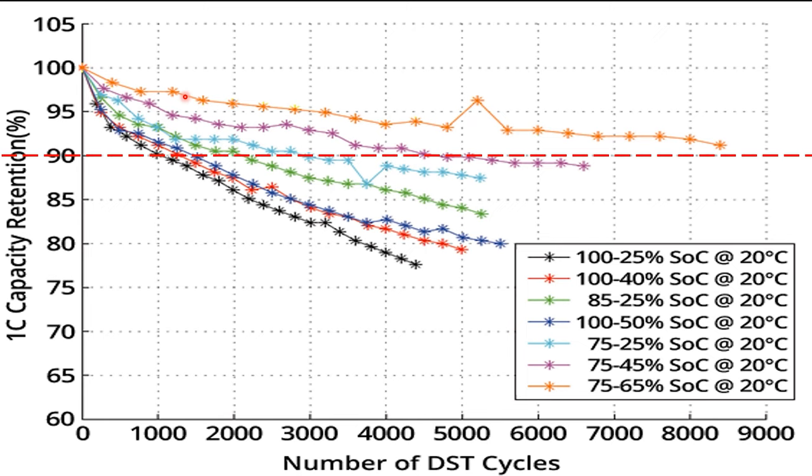The last line to look at is the orange line — this one hasn't even crossed the red line yet. If we were to extrapolate it, we'd imagine it would cross somewhere north of eight and a half thousand cycles — a battery with 23 years of life. They kept the maximum state of charge at 75% and the maximum depth of discharge at 65%. So they're only using 10% of the energy in the battery each cycle, and by doing that they've radically extended the life.